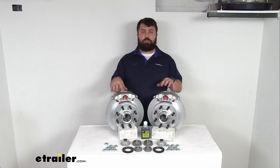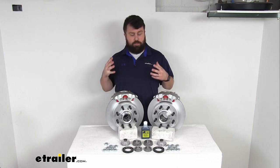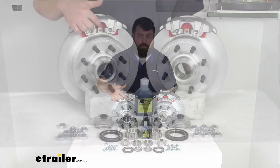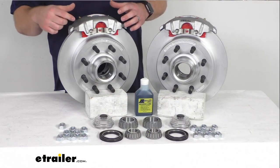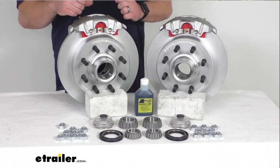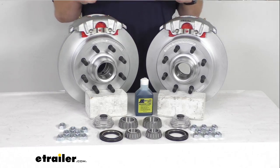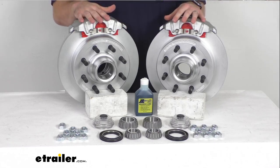Upgrading your trailer from drum brakes to disc brakes is going to give you several different benefits. It's definitely going to help dramatically shorten your stopping distance. You've got these ceramic brake pads that are going to increase your stopping power. There's also a large two and a half inch diameter stainless steel piston that provides fast, responsive braking. So it is going to provide a smoother, more controlled braking experience than you're used to with drum brakes. It's going to help keep your trailer from pushing and pulling — definitely a huge improvement in performance.